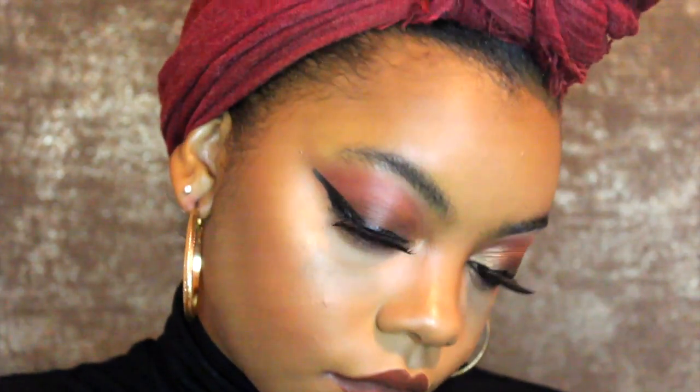This is the finished look — I hope you guys enjoyed this video as much as I enjoyed making it. I'm so excited that fall is here and I can't wait to layer up, put on cute clothes, and cozy up in sweaters. Don't forget to give it a thumbs up, share it with your friends, and if you haven't subscribed yet, hit that subscribe button so you don't miss any more of my videos. Hope you have an awesome day and I'll see y'all in my next video!